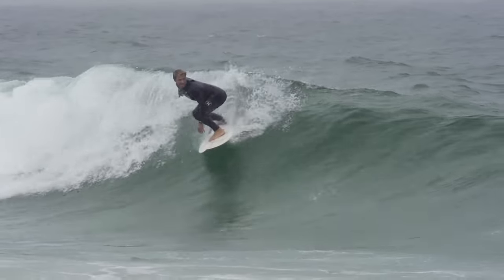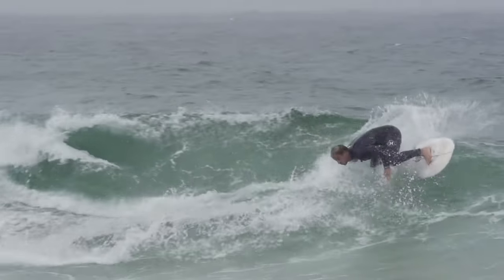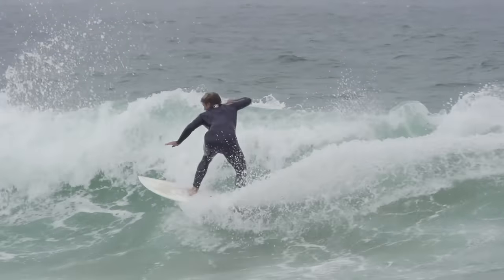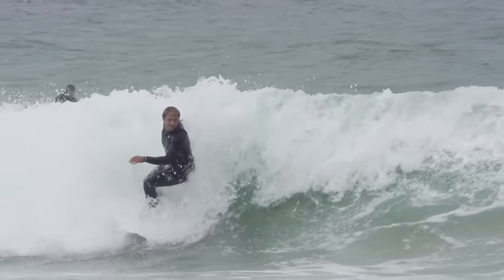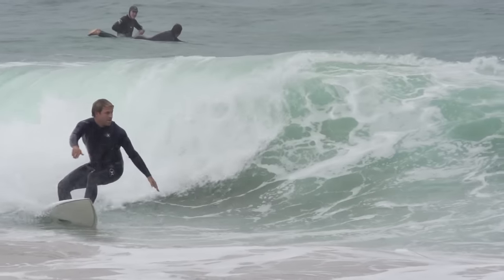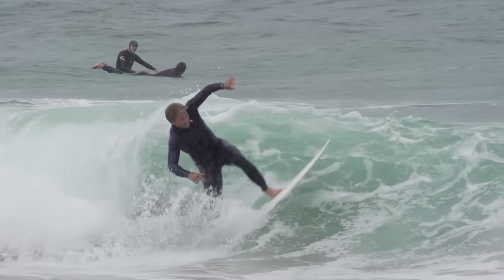Throughout all my surfing career — 17 years of it — I'd never been told this explicitly. I had always been told to point to where you want to go, open up the shoulders to do so, and all the rest of it. But this one cue — externally rotating the leading arm — totally changed my approach and developed a huge degree of consistency on my backhand that I'm really happy with.